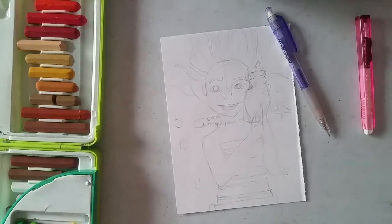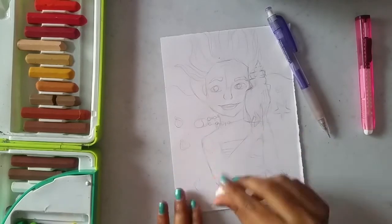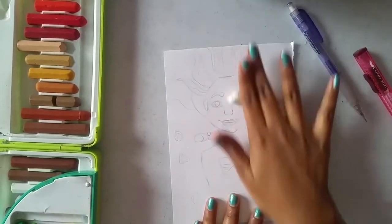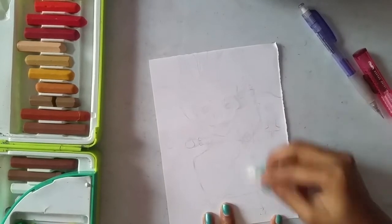Taking my kneaded eraser, I'm going to lighten the pencil drawing to avoid stickiness to the drawing when we color. I do want to avoid that stickiness.